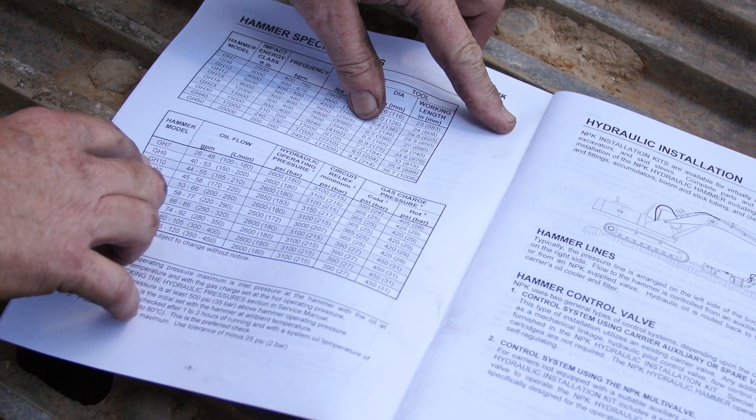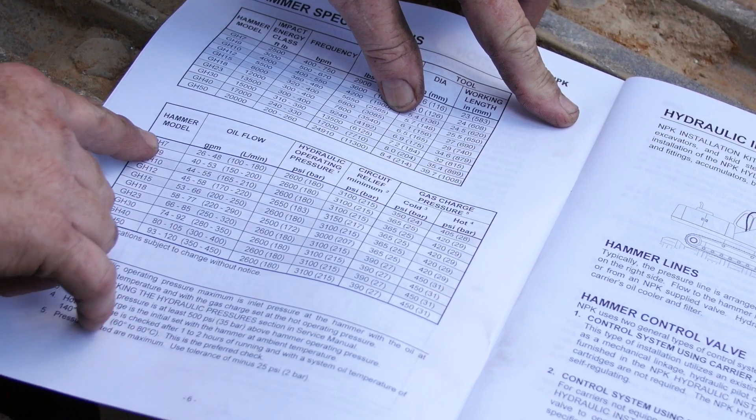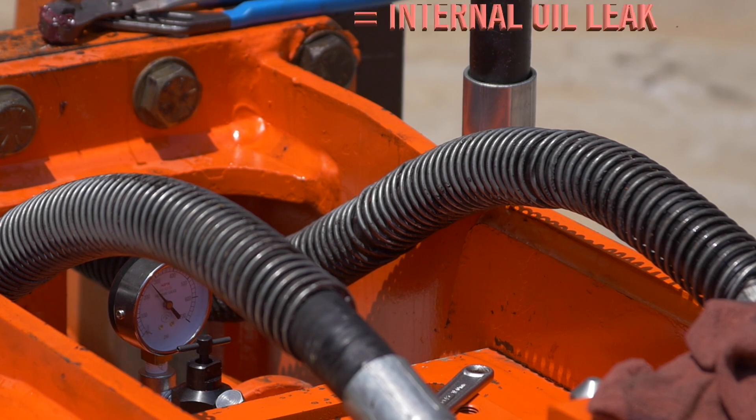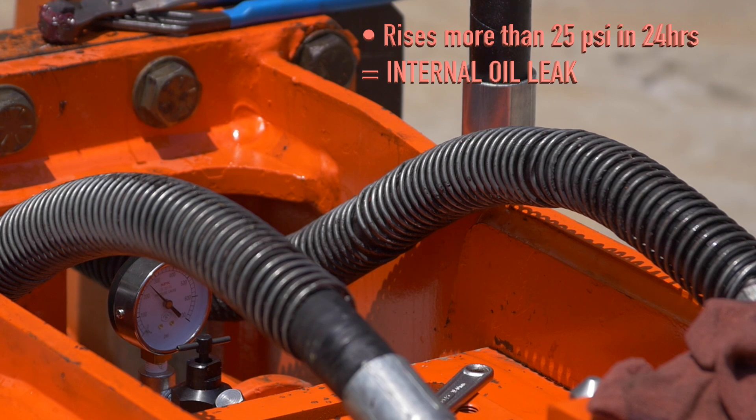If the nitrogen charge drops more than 25 PSI in a 24-hour period, this indicates a gas leak. If the nitrogen charge rises more than 25 PSI in a 24-hour period, this may indicate an internal oil leak into the gas chamber.